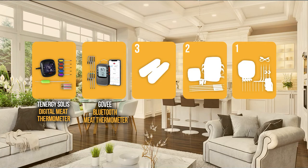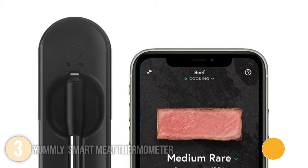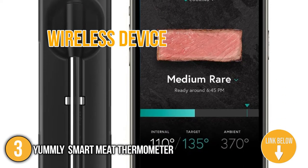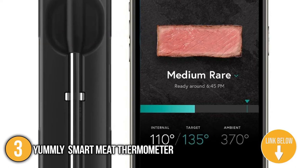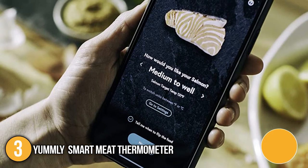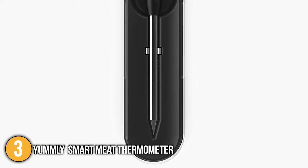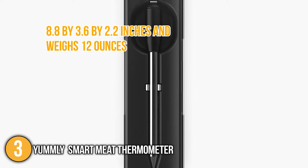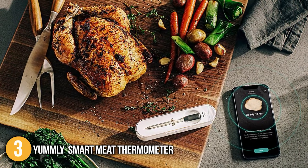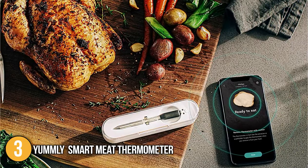The meat thermometer coming in at number 3 on our list is the Yummly Smart Meat Thermometer. The Yummly Smart Meat Thermometer is a completely wireless device that is perfect when cooking meat on grills, ovens, smokers, and stoves. It has a single probe and thermometer that automatically sends notifications to your smartphone once it is connected via Bluetooth. This product is quite compact with dimensions of 8.8 x 3.6 x 2.2 inches and weighs 12 ounces. In addition, it comes in a neat magnetic dock that sticks on metal, which comes very handy when stored on top of ovens or refrigerators.